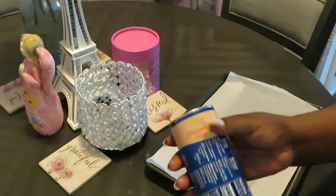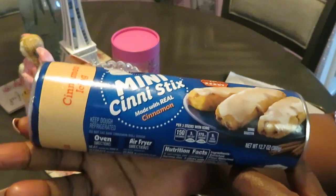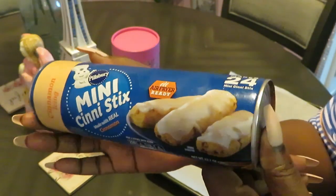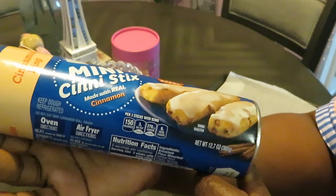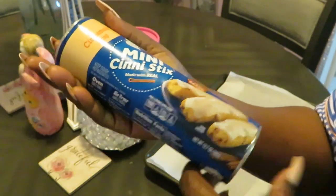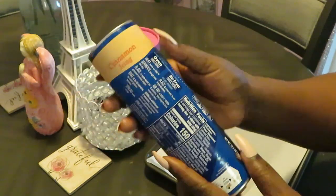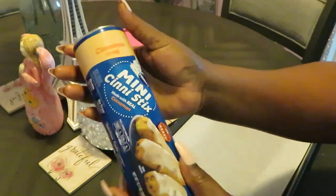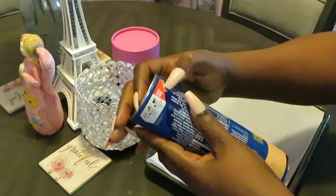On today's menu we have the Pillsbury new mini cinny sticks, made with real cinnamon — I hope so, Pillsbury. All right, that's what they're supposed to look like. I don't know about this one, y'all, but we gonna see. I saw it was something new and y'all know I like knowing about the new stuff, so we gonna see, Pillsbury.